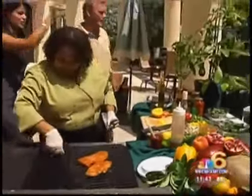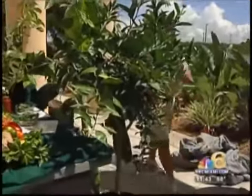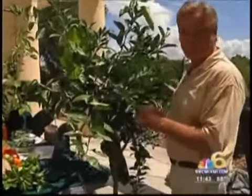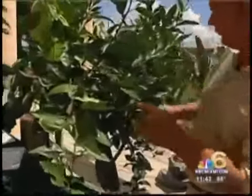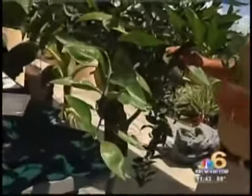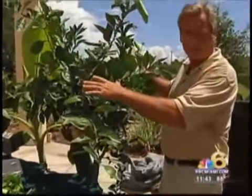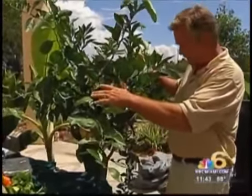Let's start over there with this citrus tree, because it's actually five different citrus fruits all growing on the same tree. They do that because they're grafted — we have grapefruit, tangelo, lemon, and a Persian lime all growing on the same tree. It's called a cocktail citrus tree.